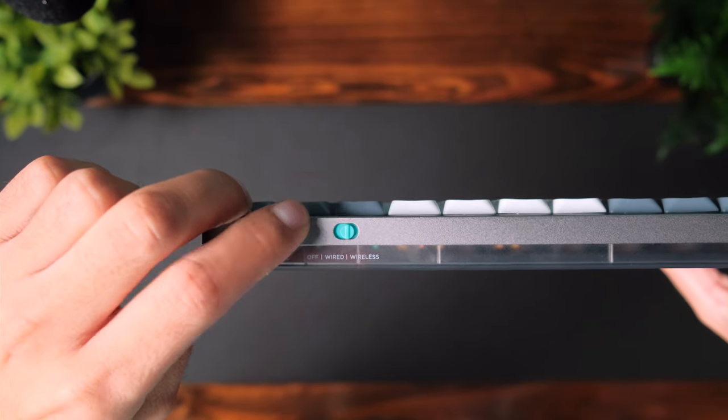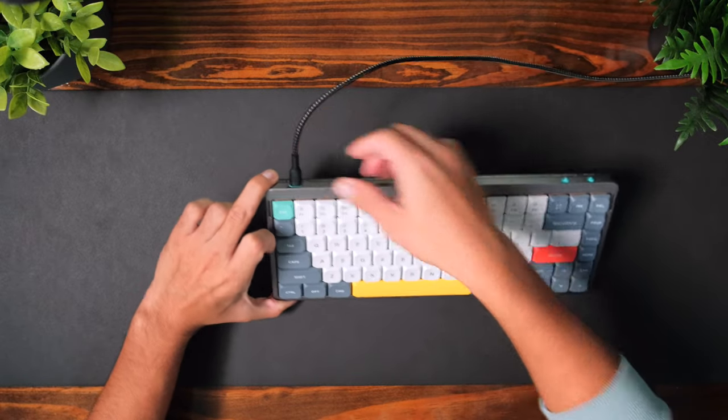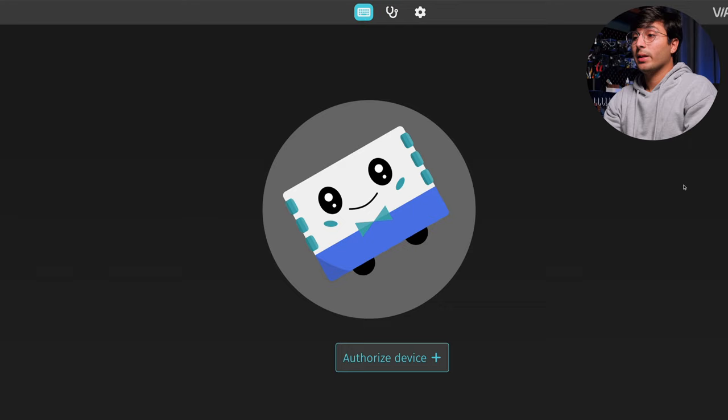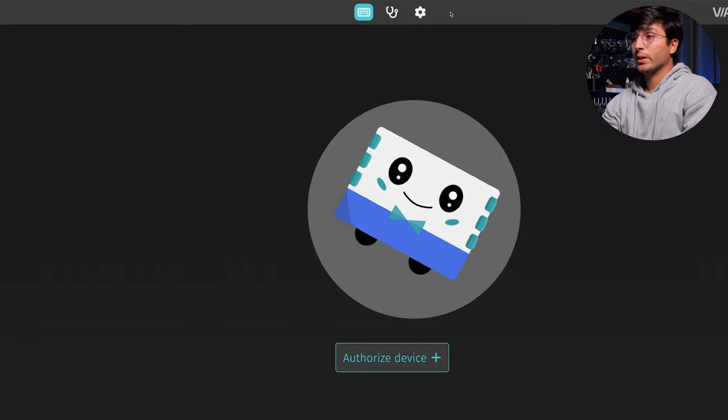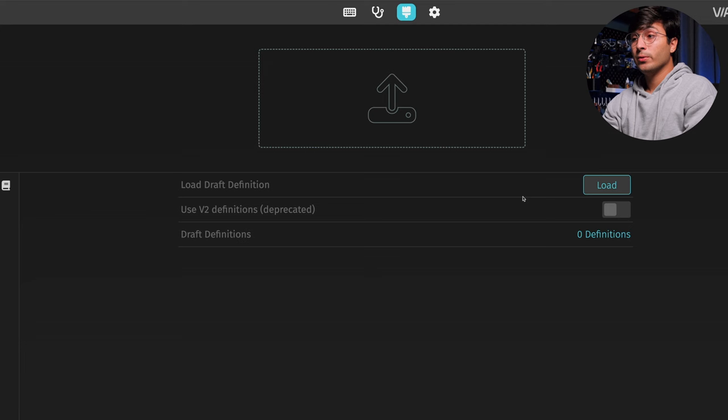What I think is the most important feature of this keyboard is the QMK via compatibility, giving you the power to customize and program the keyboard however you prefer. To do this, the first thing you need to do is set the keyboard to wired, then use a USB-C cable to connect the keyboard to your computer. Then you'll want to download the Nufi via JSON file, which I'll have linked in the description. Then you'll want to navigate to the online configurator, which I'll also have linked in the description. You'll want to click on the settings icon, and then enable show design tab. Then go to the new design tab and upload the Nufi via JSON file.